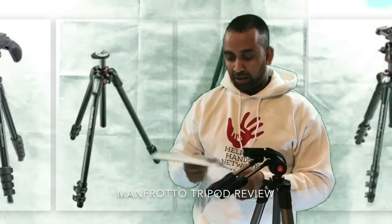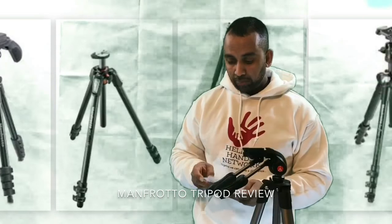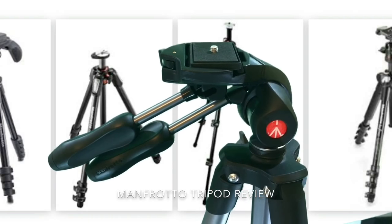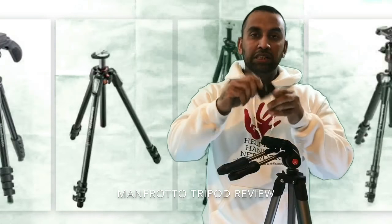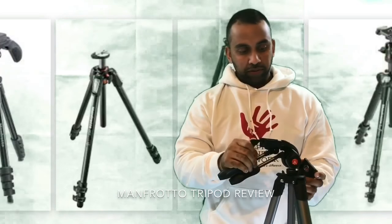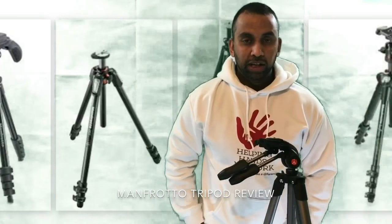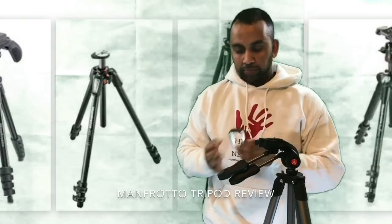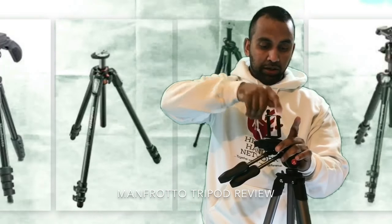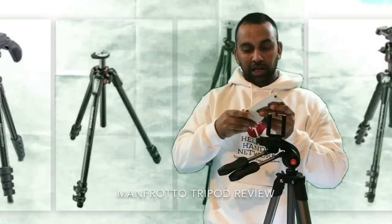With the tripod you get everything included. There's a plate — so if you connect your DSLR or your phone, let's quickly connect the phone. This is the plate, this is how it looks. You just take this off, clip it inside there, and that's clipped in nicely. They also give you one of these to fasten for an Android phone — you just turn it and make sure it's nice and tight.